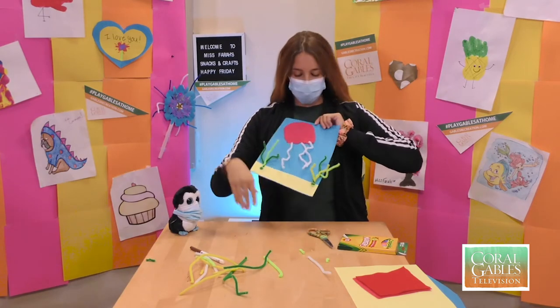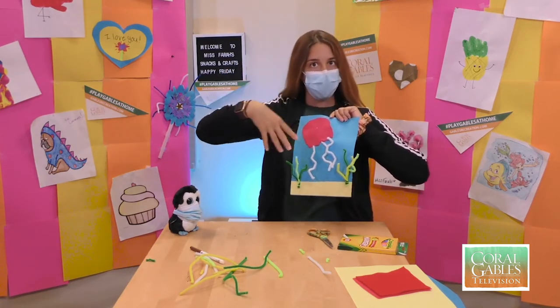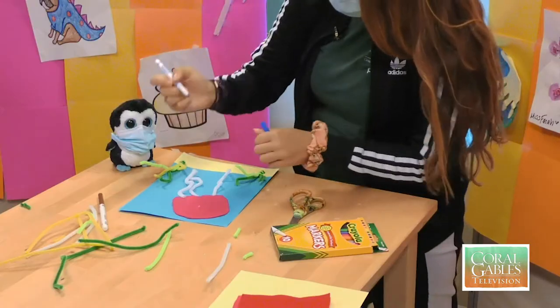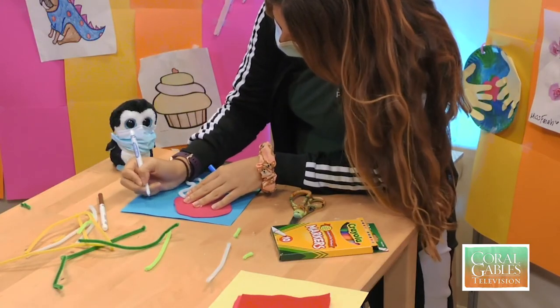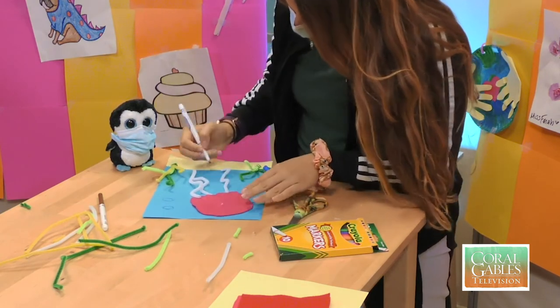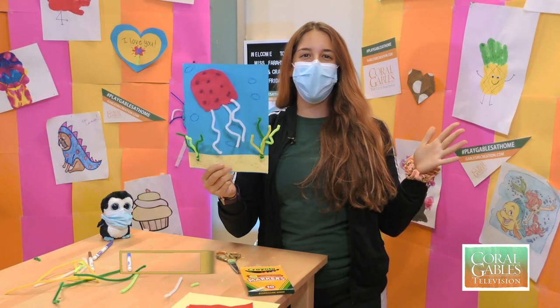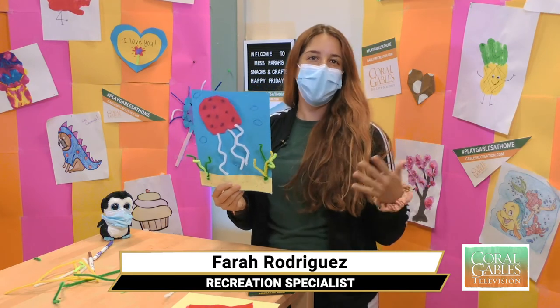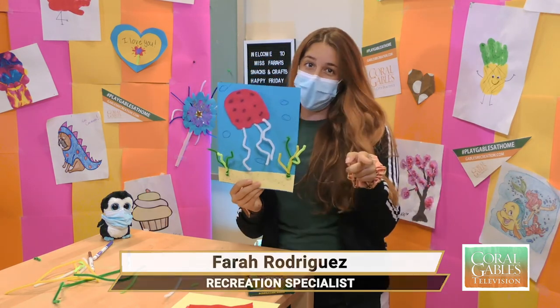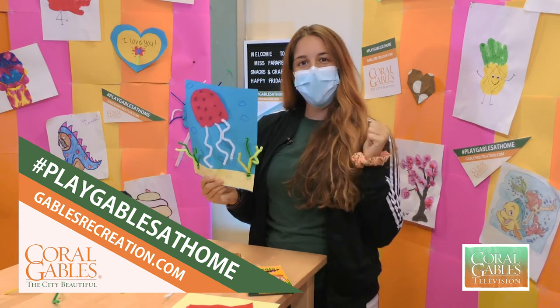So this is what our page looks like right now — super cool, super 3D! The last step is just to add some bubbles around our ocean and then we're done. There you have it, City of Coral Gables — a super cool 3D jellyfish you can make at home. Make sure you hashtag us #PlayGablesAtHome, and I want to see your jellyfish when you send them in. Have a great Friday and we'll see you next time!